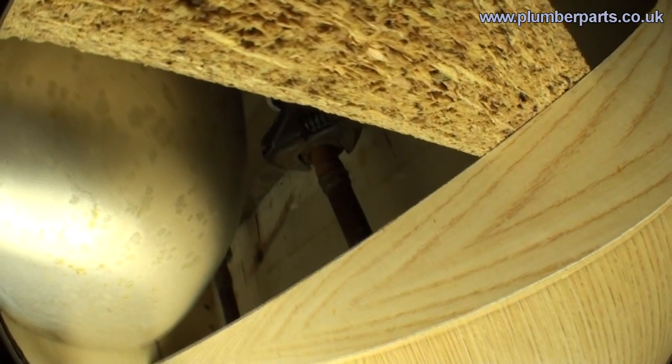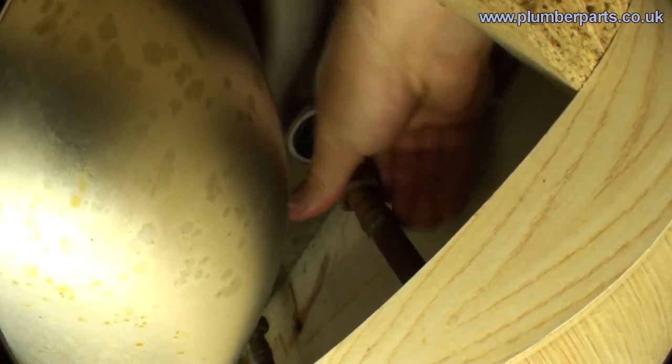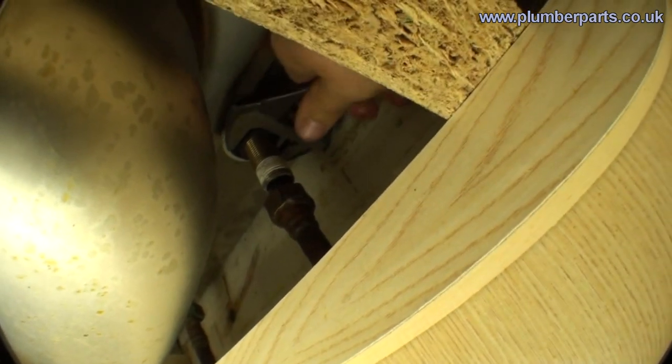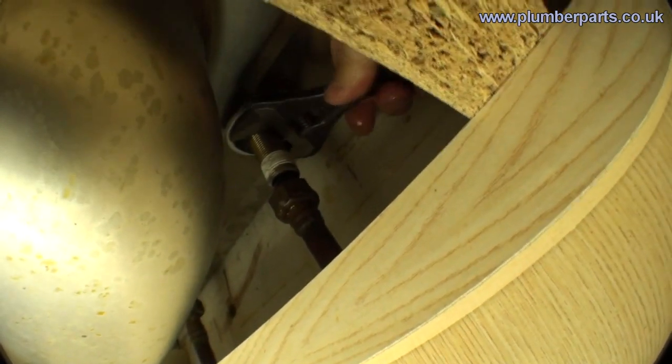So first we loosen that off — that comes away. Generally as soon as it becomes loosened to the point you can use your hands, get in there and use your hands. Then we'll try and get this nut off here. It's never an easy job but persist and you will win.